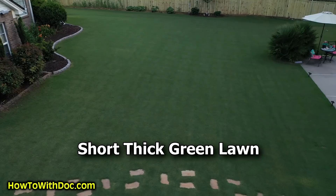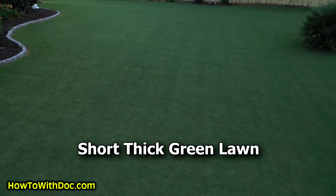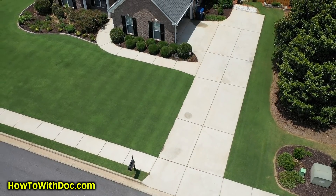Morning. Today I'm going to talk about how to really get that short thick green lawn that you really like. We're starting to see it now finally, after all of our work — our scalping, our leveling — we're finally starting to see what I like to say is a golf course quality lawn. Very short thick green Bermuda.